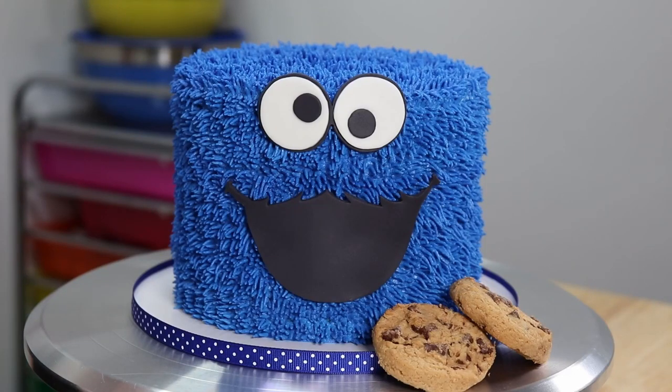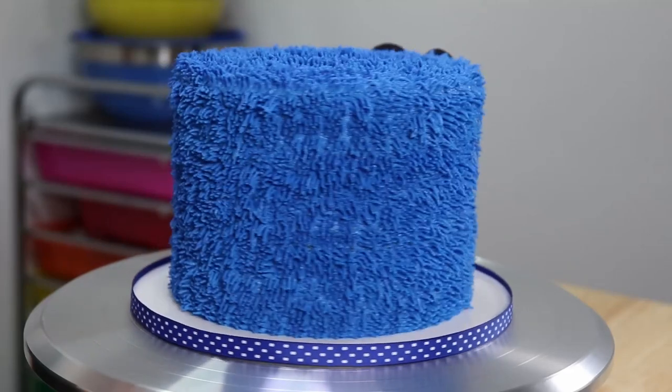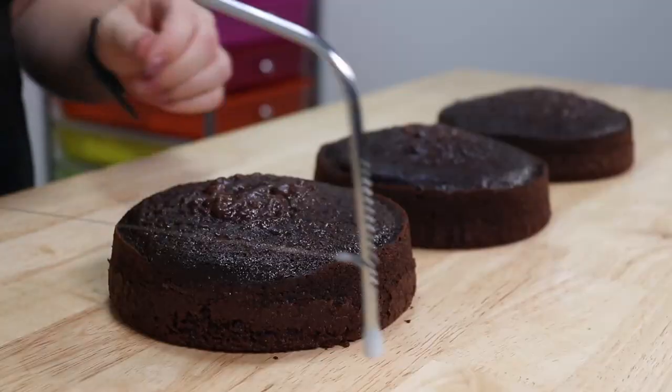What's up guys, it's Robin and welcome to my channel. Today I am making for you the one and only Cookie Monster. This cake is going to be filled with cookies, so let's get into it.